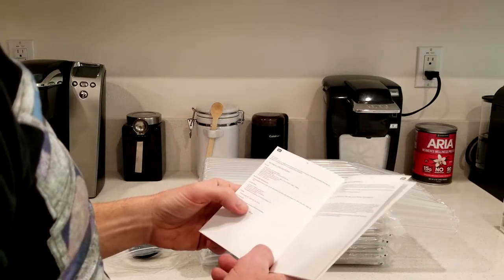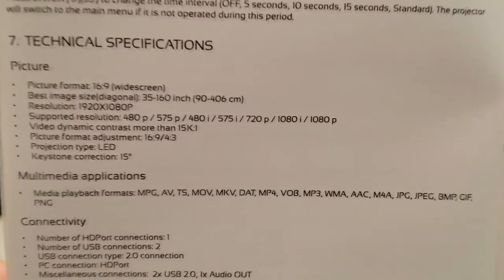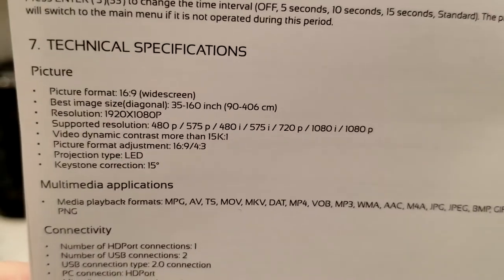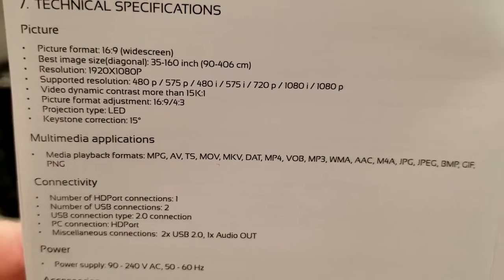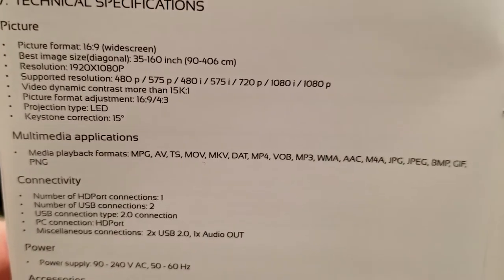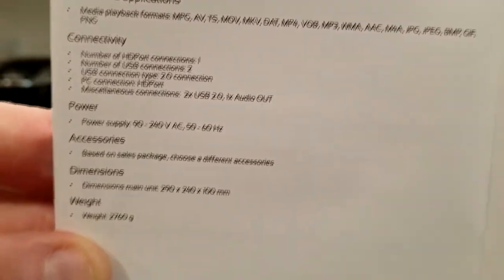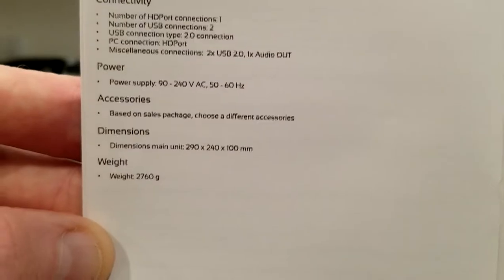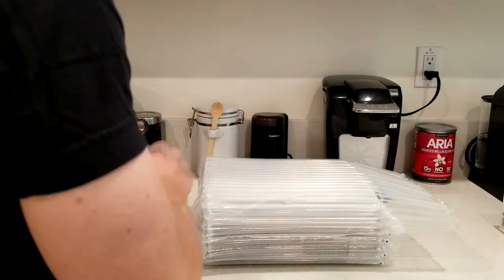Resolution is 1920x1080p. Here are some technical specifications — go ahead and pause that to read them. That covers multimedia applications, number of ports, power, dimensions, and the weight as well.